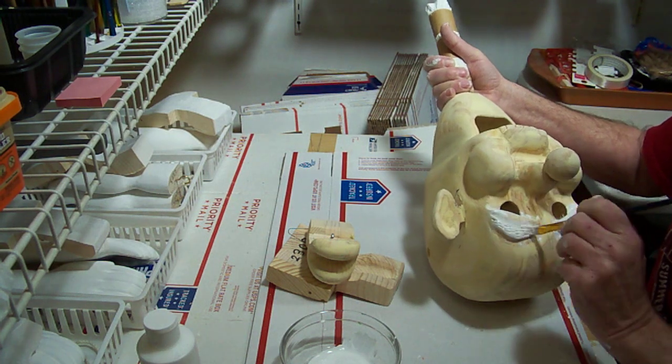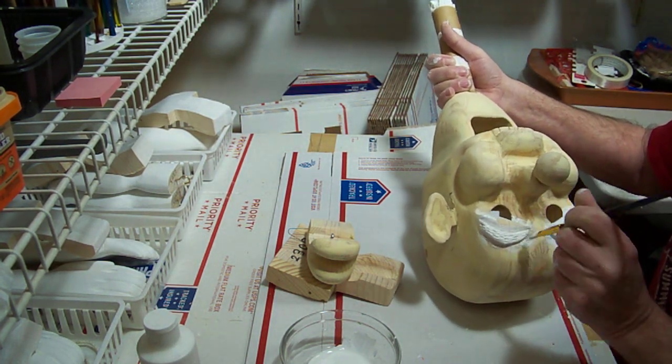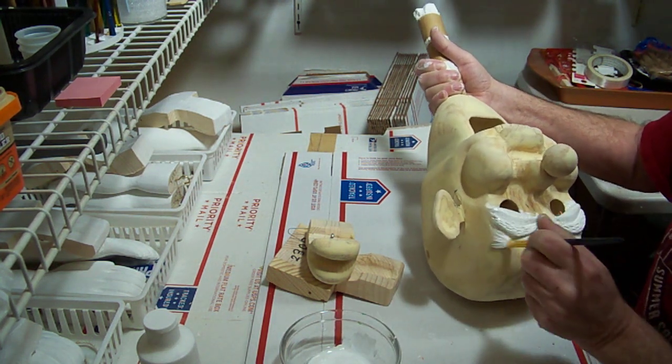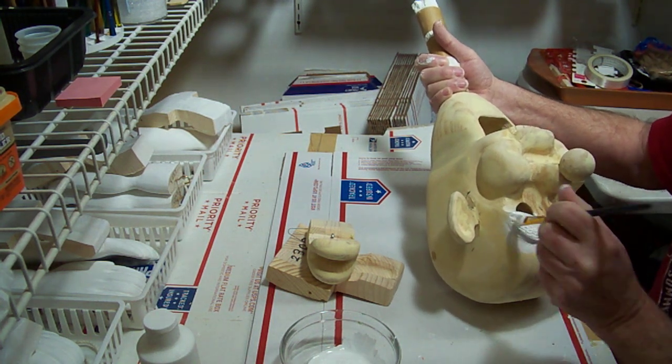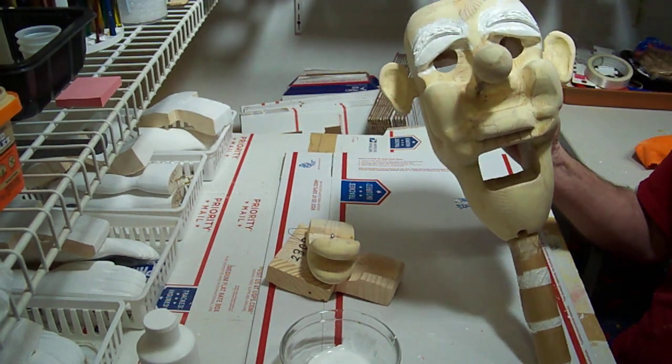We're going to do two coats of white. We'll get this first coat on, let it set up and dry good, and then we'll add the second coat. Then we should be ready to start putting our color in. Thanks for watching.